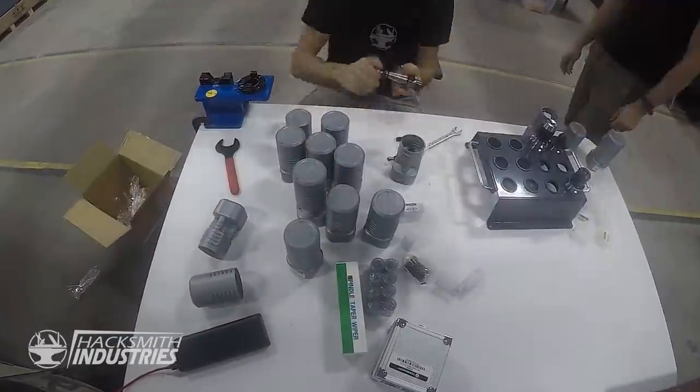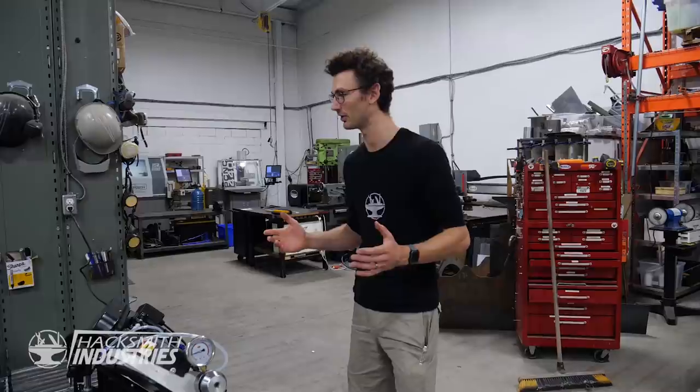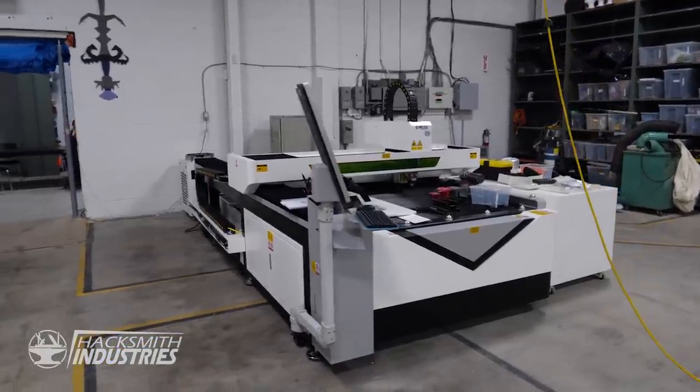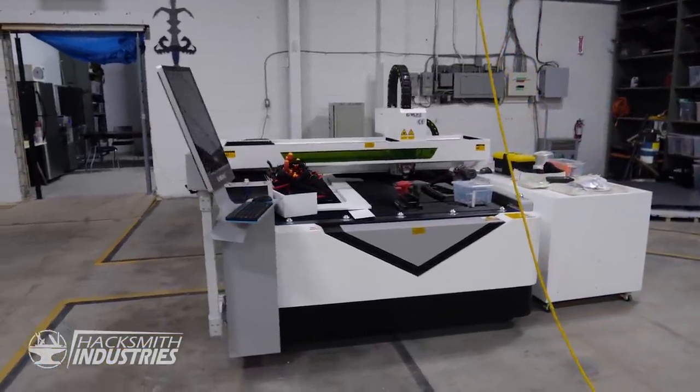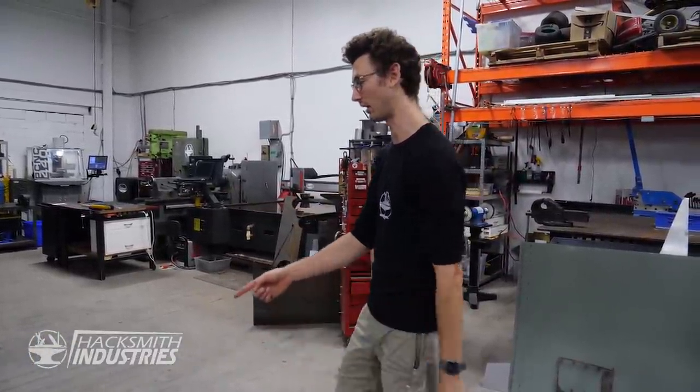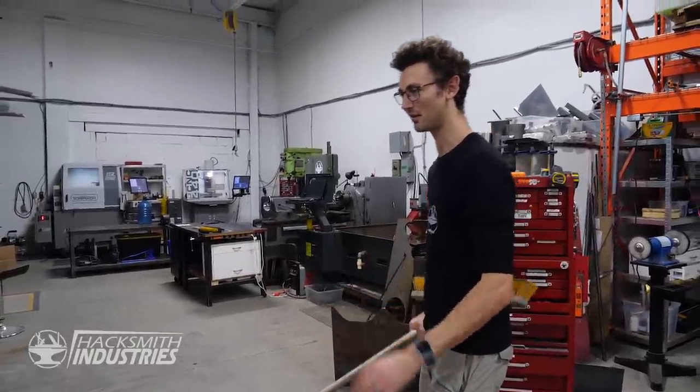It seems like we're reorganizing the entire shop to fit new things. We've got a laser over there that's new, which is why this is all a giant mess, and two new Tormach machines. Everything needs to be reorganized. I think I know where the bandsaw goes — right here, kind of nestled in there.